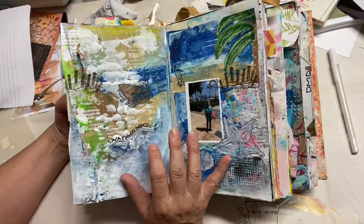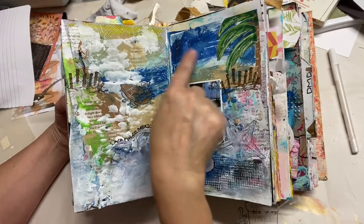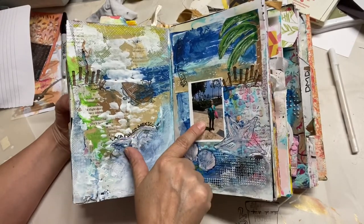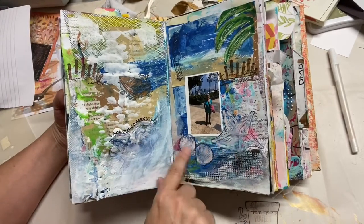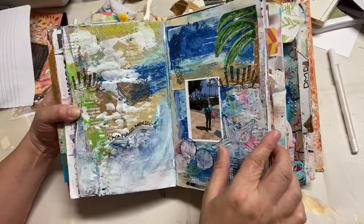This one I made for the ICAD challenge — you can read more about that on my blog, but basically it's an index card a day challenge during the summer, 61 days. I did this one on a postcard of a beach, and I had this leftover picture of my mom when we were in Acapulco. I thought I'm going to put it in the junk journal and embellished it with shells, carrying over the Acapulco, Mexico theme.